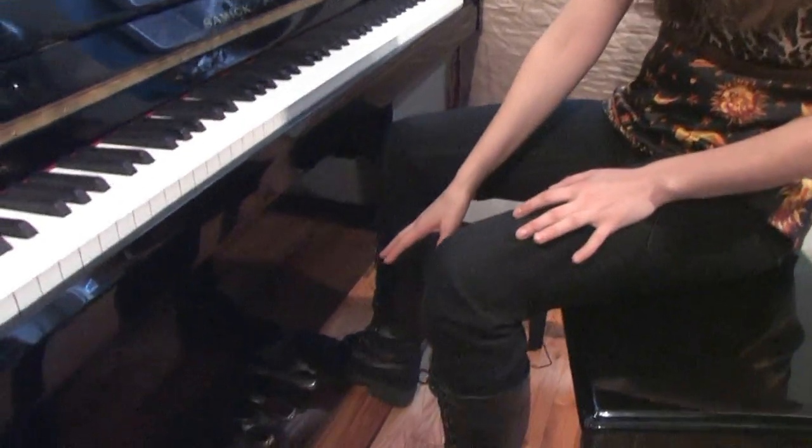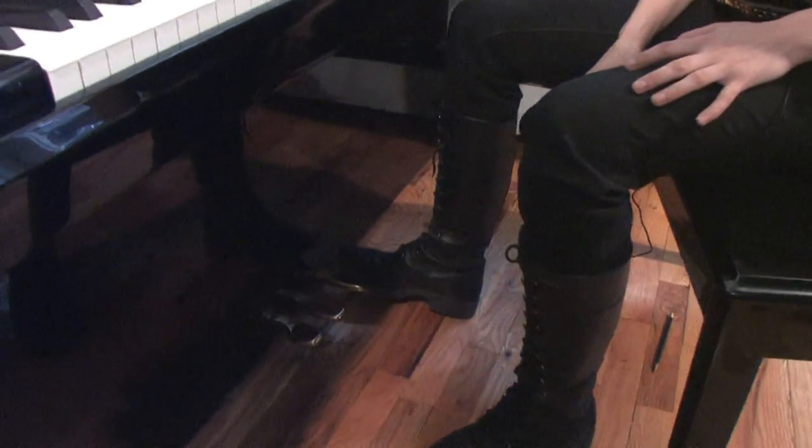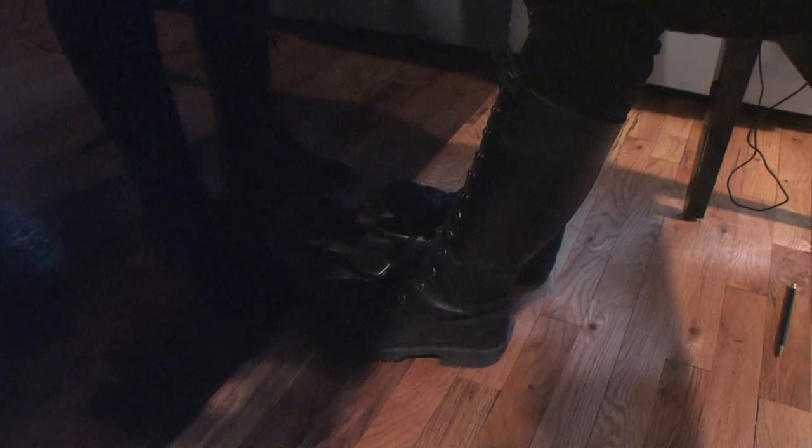Now down here, these are pedals. On the right is the sustain pedal. If I play a note and hold the sustain, it holds the note even without me holding my hands. If I play the left pedal, it makes the note softer.